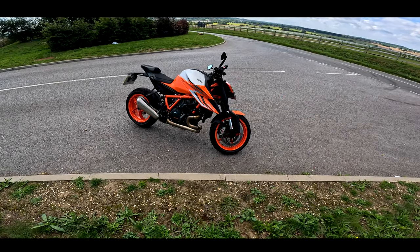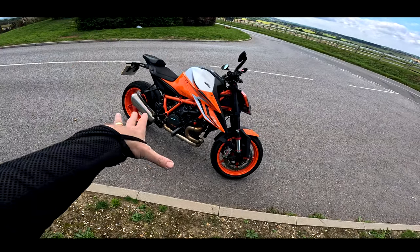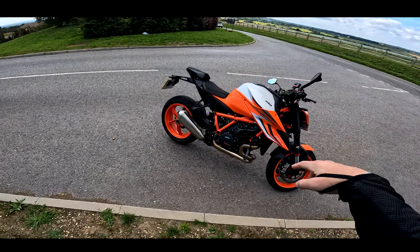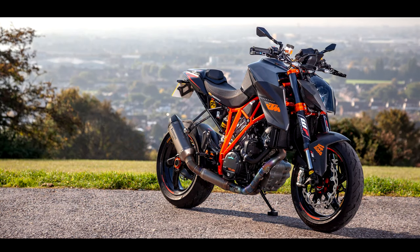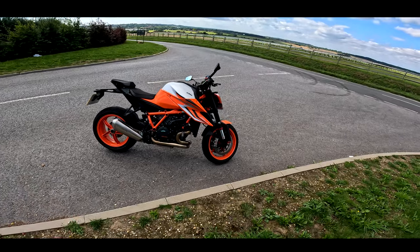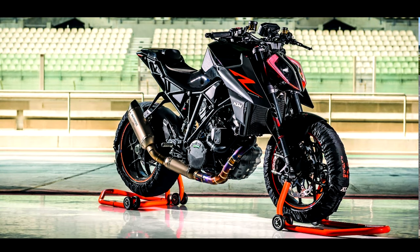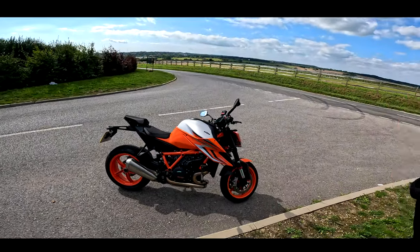Welcome back to the channel and welcome back to one of my all-time favourite naked motorcycles. Now, I have owned a Super Duke before. I've owned a Gen 1 Super Duke, which I threw everything at it — carbon wheels, suspension done, lots of money spent on it. But I ended up selling that bike because it was never smooth enough in town and low-speed manners started to grate on me a little bit. Then they brought out the Gen 2, which was much improved from a manners point of view, but the highlight of the bike was still the engine. The chassis was never quite good enough for that engine.